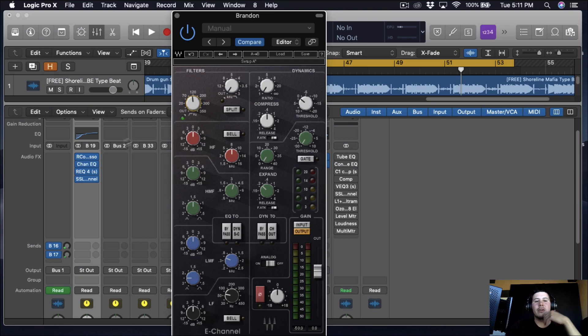I don't want to cut out too much of the low even though I already did cut quite a bit. I'm going to do a little bit more compression — a two to one ratio with a quick release — and then I'm going to turn the analog on to give it that color.